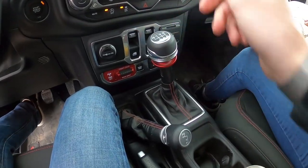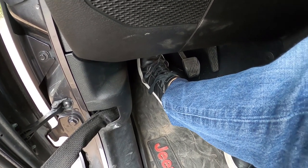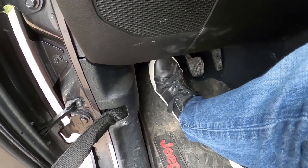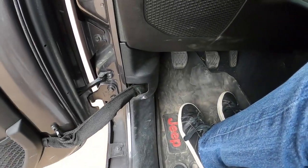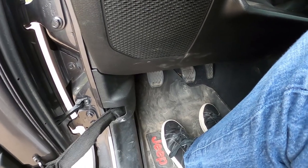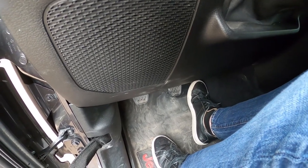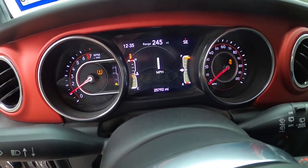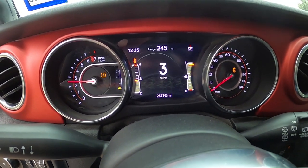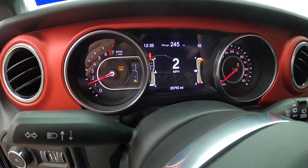In first gear I'm going to slowly take out the clutch — you can see I'm not touching the gas at all — and look at that, we're rolling. I'm not having to do anything. But as soon as I do add gas, it's a lot more touchy and it's going to spool up the RPMs very fast. At 2,500 RPM we're doing three miles an hour, so it's going to react a little differently.